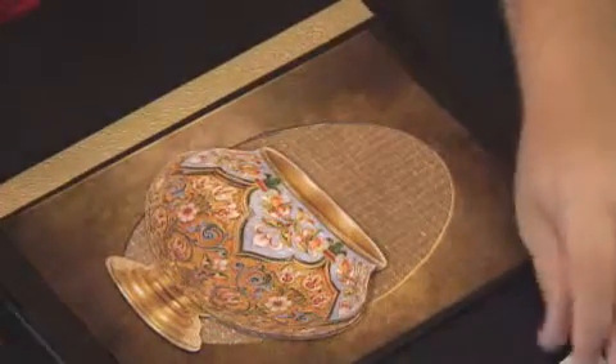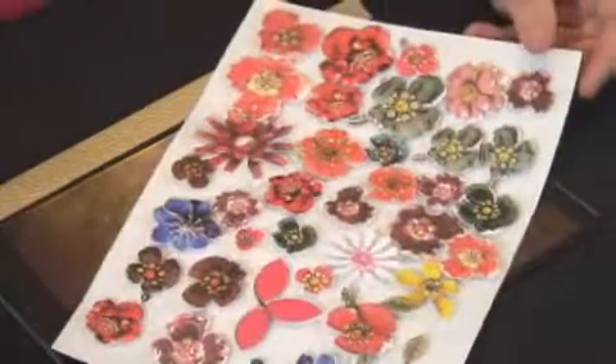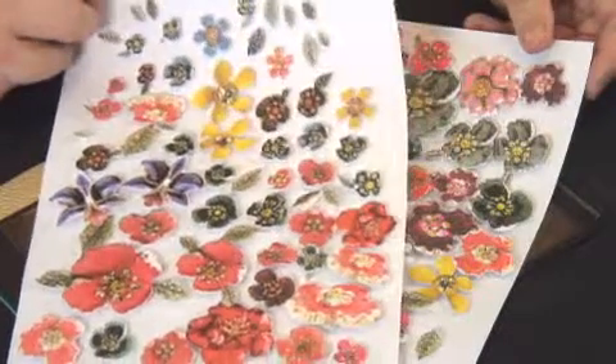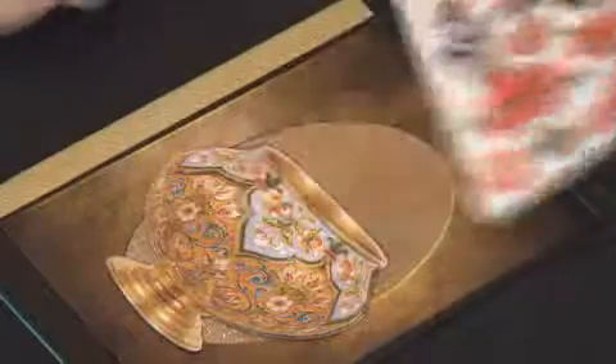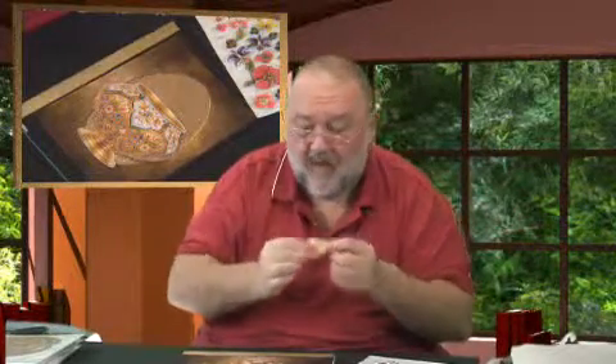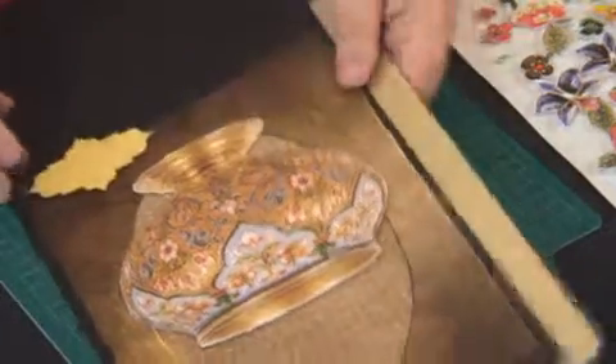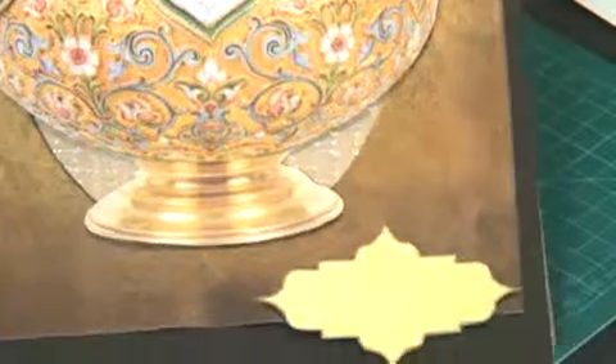I've cut all those flowers out — you can use as many or as few as you want. I'm not going to use all of them as that would go over the top. I've also got a sentiment sheet — you can put a peel-off on there, like 'Happy Birthday' or whatever. I'll just off-center it here on the bottom and that helps me line things up. There's my golden sentiment at the bottom.